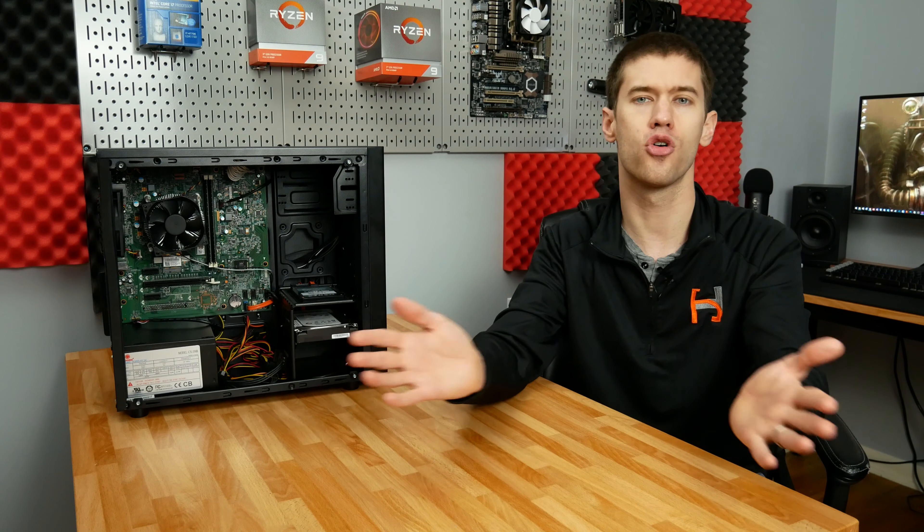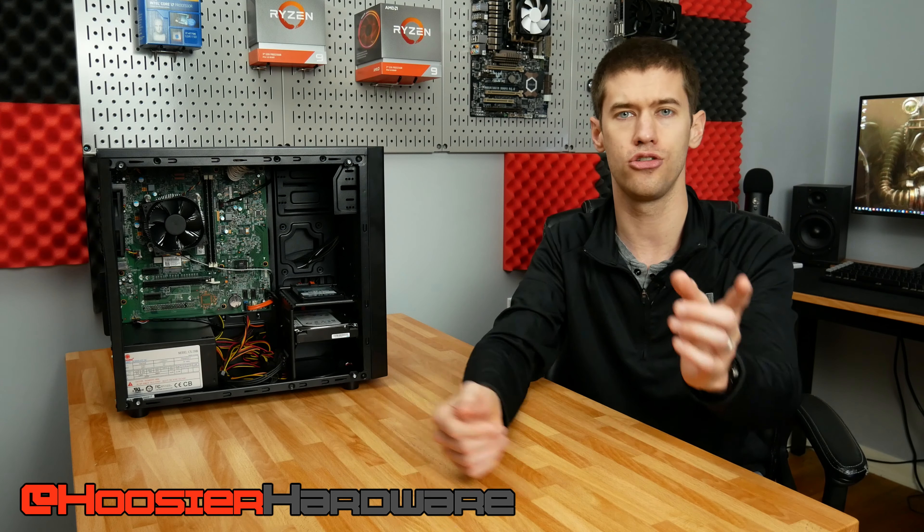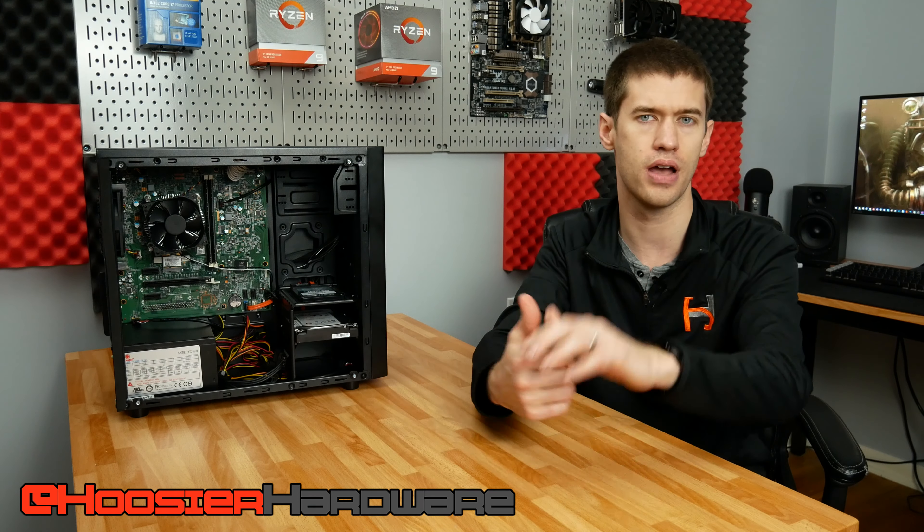It's worth noting that other pre-built PCs out there have fewer proprietary connectors — Lenovos may be one of those, and a while back I had an HP Envy with a 6th-gen motherboard that was a very easy transplant. But this is the story of transplanting an Inspiron 3847 to an aftermarket case. I'd love to hear your thoughts — is there value in transplanting pre-builts to you, or would you just slap in a GPU and start gaming? Let me know in the comments. If you liked the video, give it a like, share, subscribe, and comment. I do plan on testing this once I have the GPU in it, so actual game testing stats are coming. I'm Shane with Hoosier Hardware — see you in the next video.